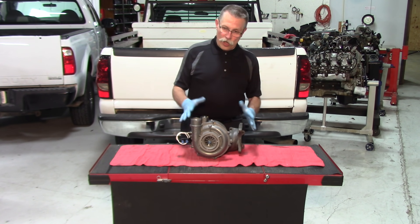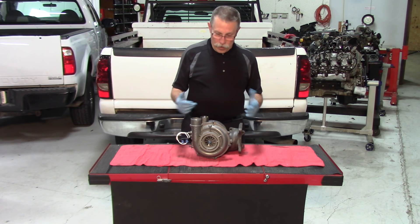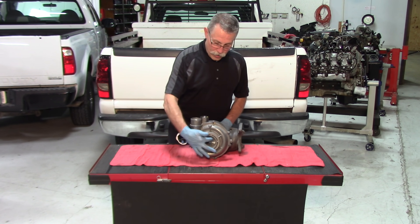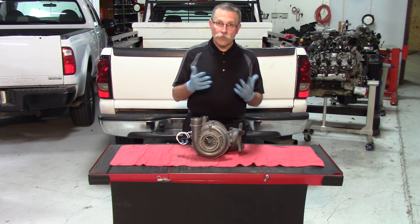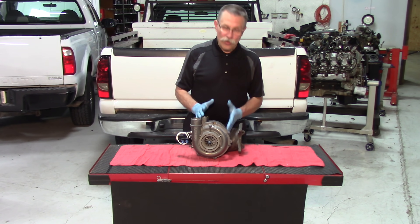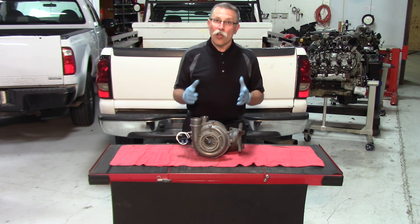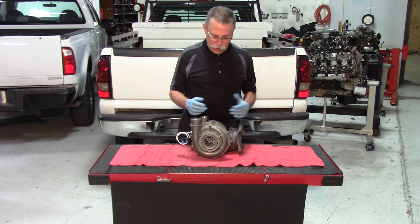Now there are two ways of doing that. You can pre-lube the turbo on the bench — pour oil inside, rotate the center housing or center shaft around until you've got good lubrication on it, then install it. The problem with doing that is once you've got oil in it and you're installing it, you're going to get leakage from the turbo and it's going to get a little extra messy.